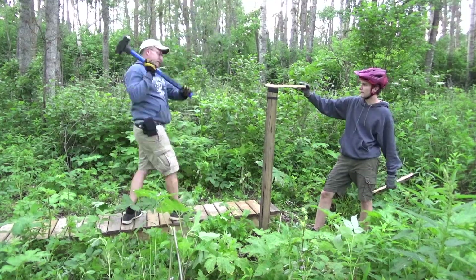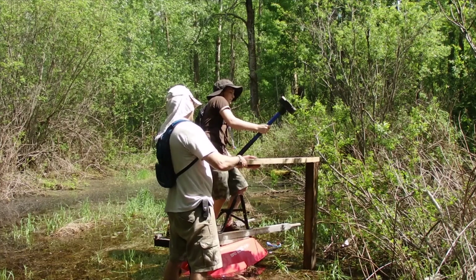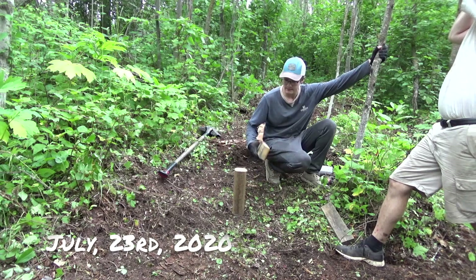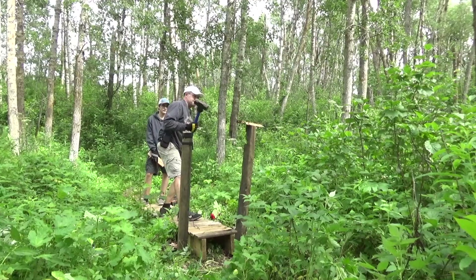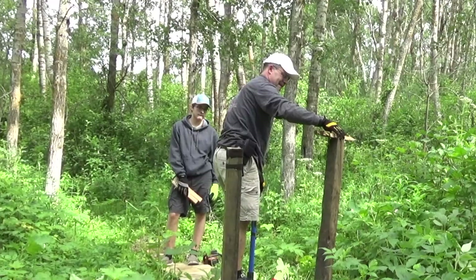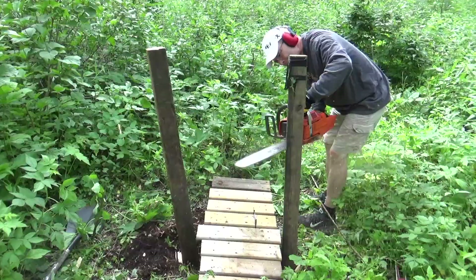For anybody who has ever built a jump or even a fence, pounding in a post is a lot of work. I knew that very well because this was not my first rodeo — I've been doing it for years, and I've also learned some of the dangers that come with pounding posts. Since this jump was going to be pretty tall, we pounded the posts in quite far to make it very stable, which was a lot of hard work.